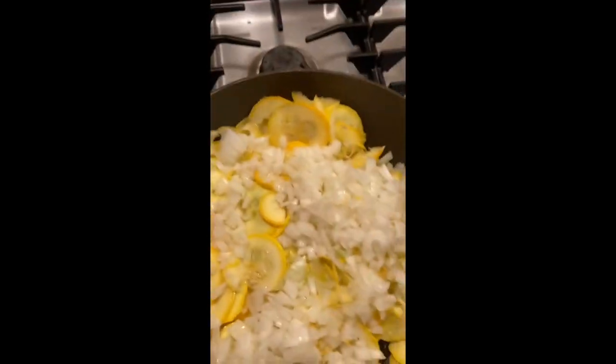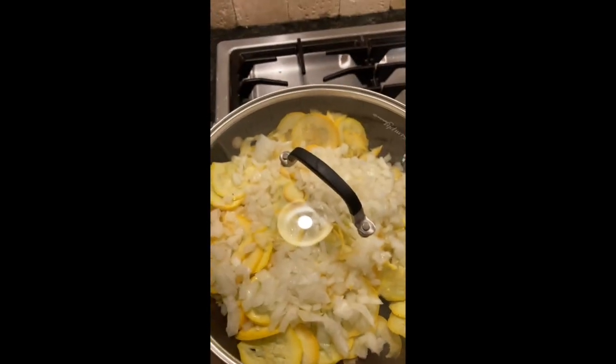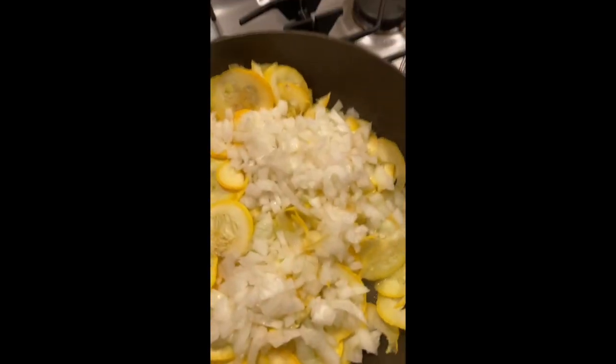I'm going to cover it and then let it steam for about five minutes. I'm also adding a little salt and a little pepper while this is steaming.